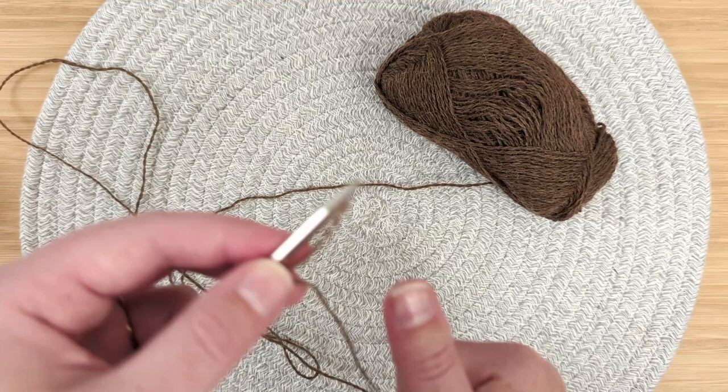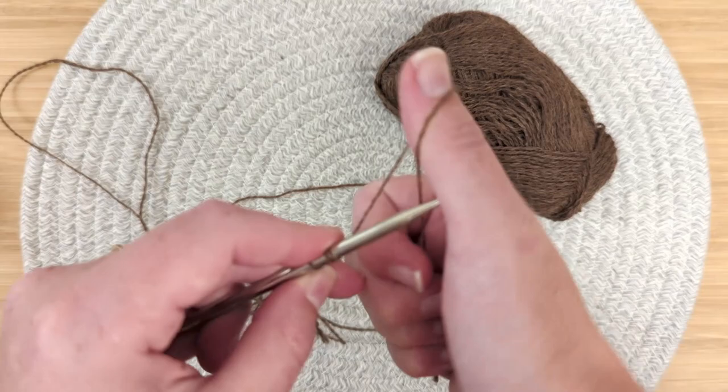I also wanted to add that Shetland Wool, although maybe not the softest, is incredibly light, airy, and warm.